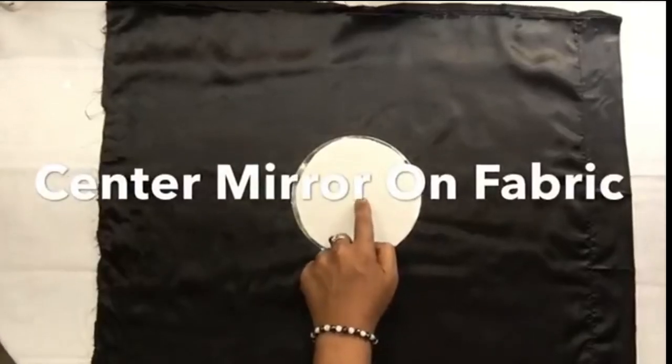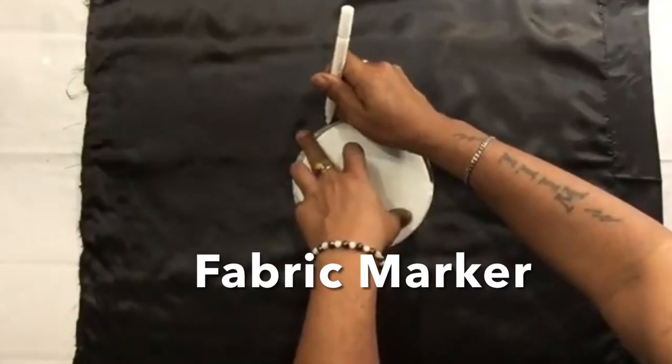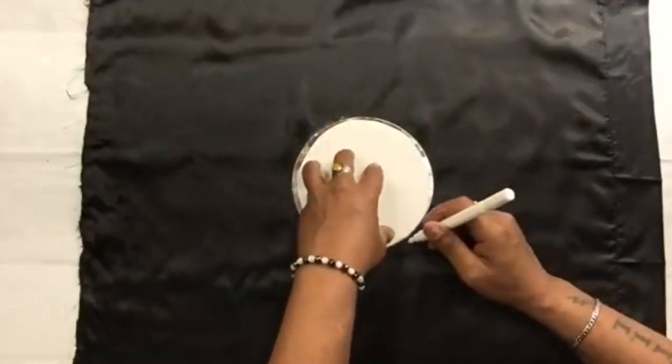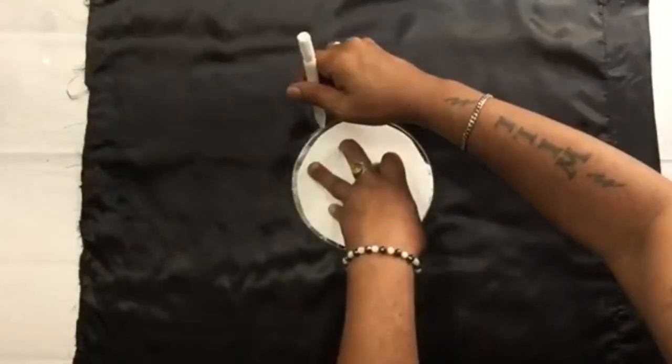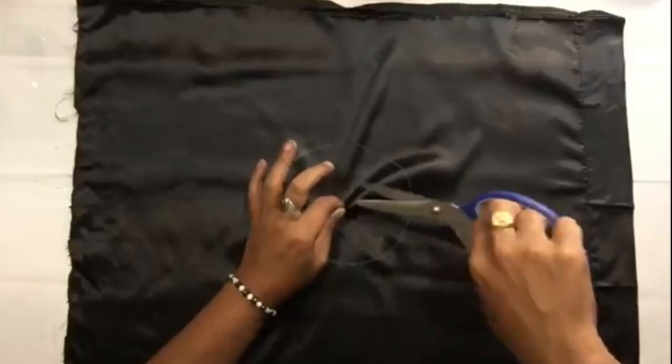Once I was done, I placed my mirror in the center and traced it with a fabric marker. Once I was done, I cut out the center.